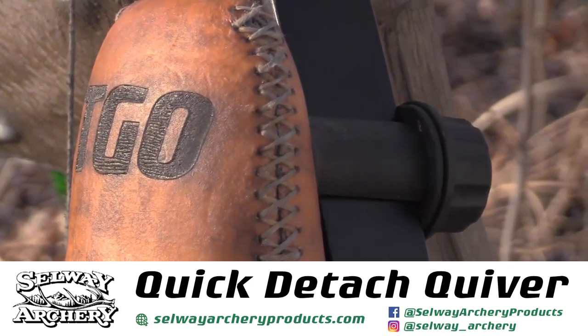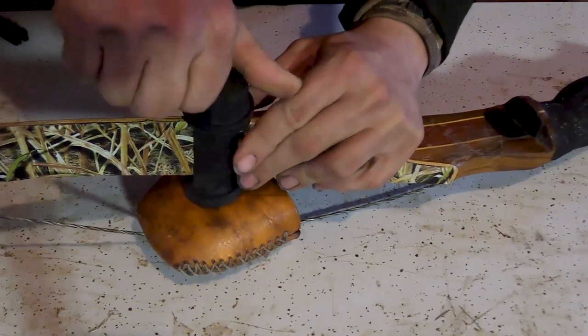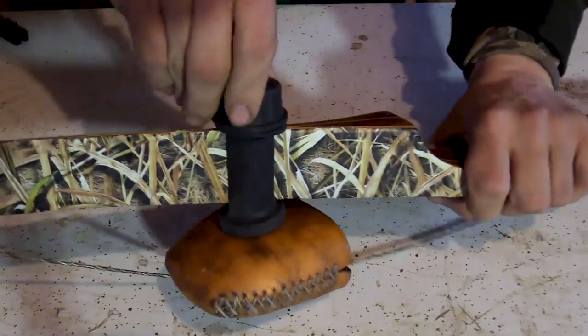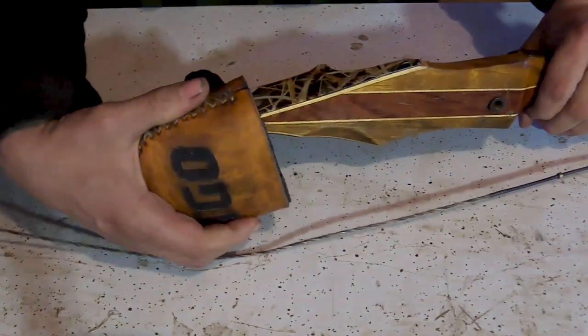Moving on to the Selway quiver — I did not like bow quivers before I got a sample of a Selway. The bow quivers I'd used in the past were cheap sporting goods store quivers, plastic that would be very loud and possibly shatter when it got really cold. The Selway quick detach is super easy to use. All you do is unscrew the rubber nut, take off the washer, slide it over the fade out of your limb, put the washer back on, tighten down the screw, and adjust.